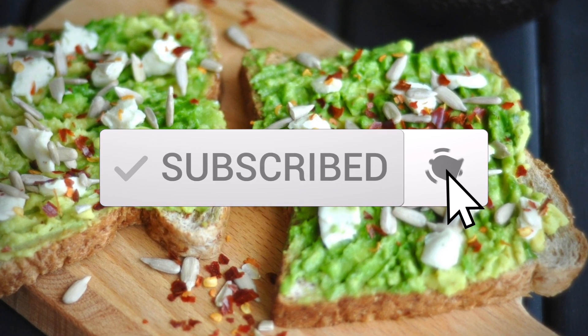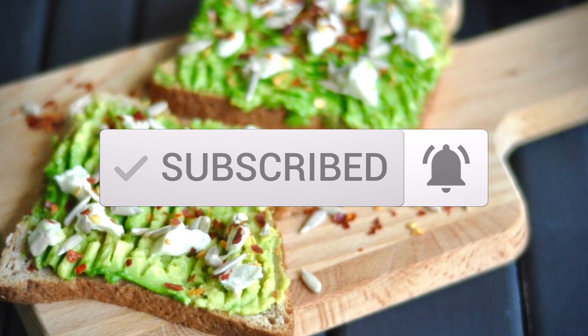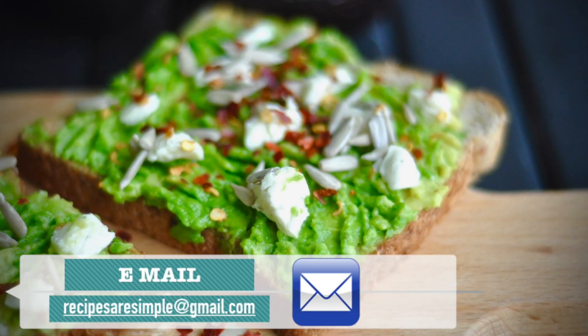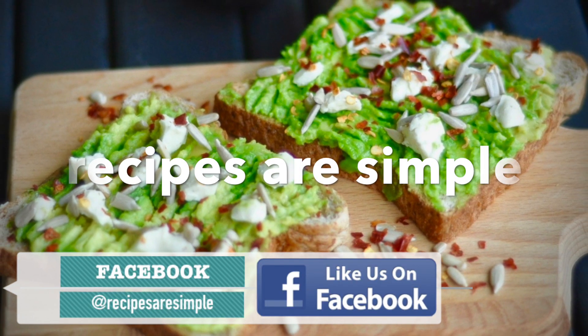If you like my videos and recipes for the best global recipes, don't forget to subscribe, like, and leave a comment. I hope you enjoy the quick video recipe. You can always take a picture and share it with me on one of my social media links. Thanks a lot for watching, bye!